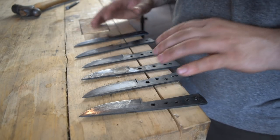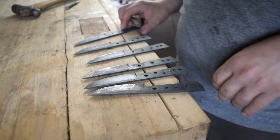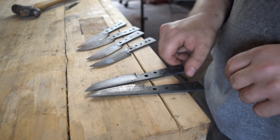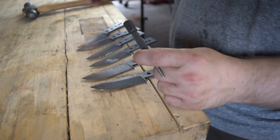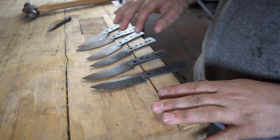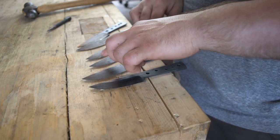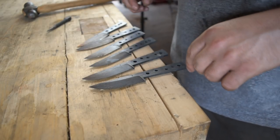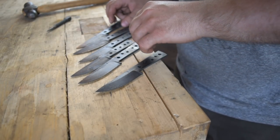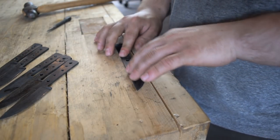Here we have a beautiful set of blades that have been hardened and tempered — they're looking great. What I'm going to do now is a little test: by the number on each blade, I'm going to do a little test with my punch. If these blades are too hard, they could break. If they didn't temper enough, they could break. And if they didn't harden enough — which we did our file test so they should be good — I'll put a nice big divot in each one, which lets me know they aren't hard enough.